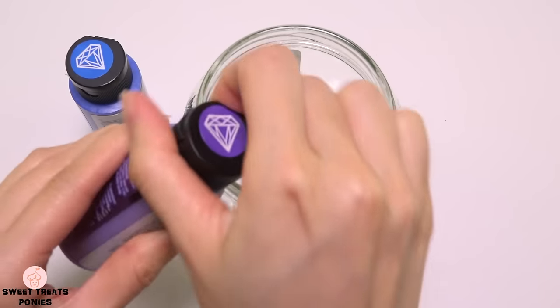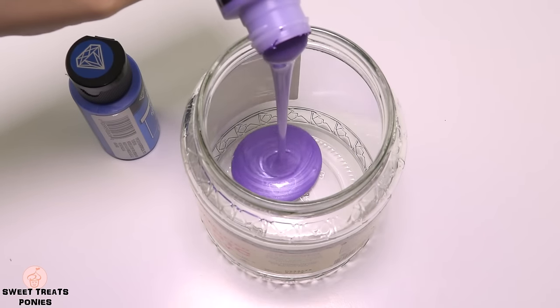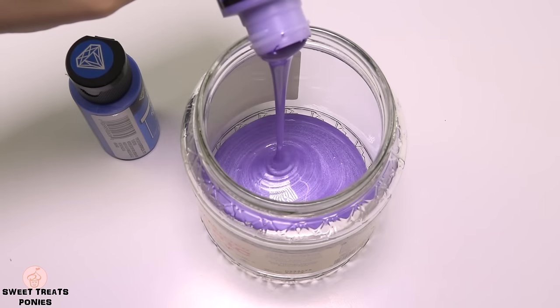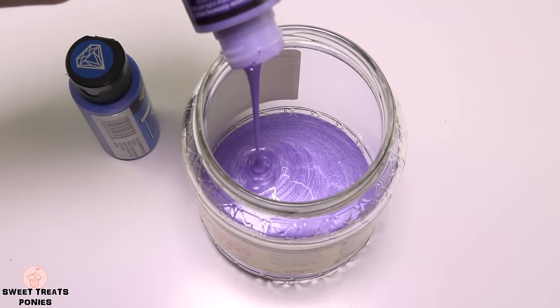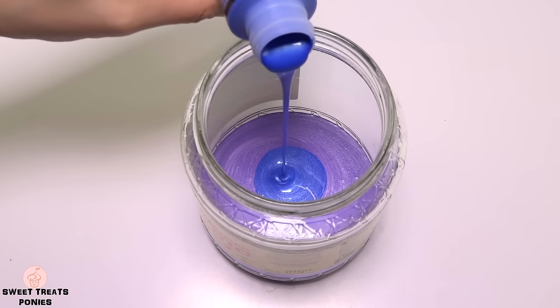First thing I'm going to do is paint the inside of the jar since the paint will need a few days to completely dry. I'm going to mix folk art purple and blue metallic acrylic paints to get a deep violet color. You can choose any color you want your glass jar to be.